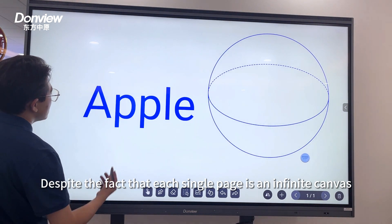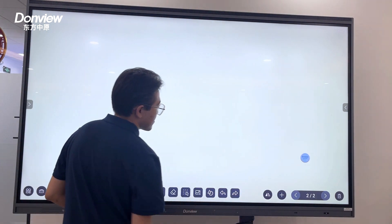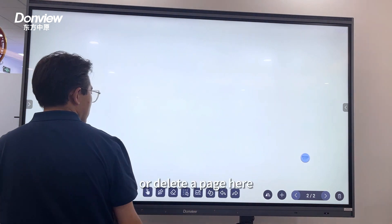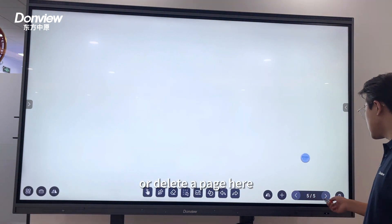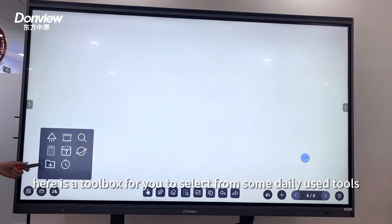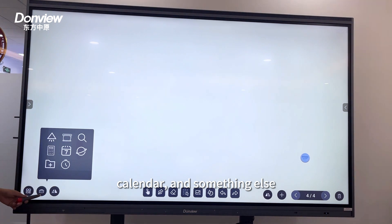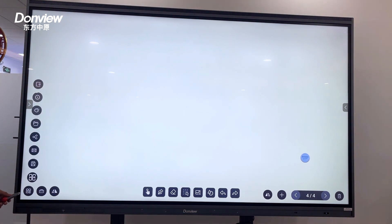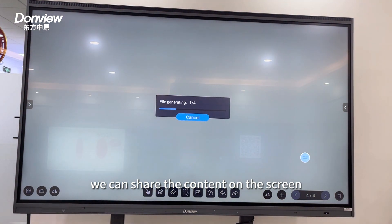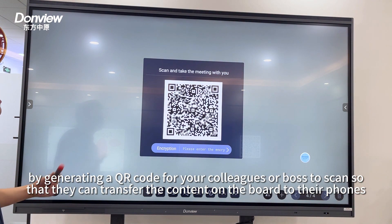Despite the fact that each single page is an infinite canvas, we can still add new pages, go to previous or next pages, or delete a page. There is also a toolbox with useful tools including Spotlight, shape, amplifier, calculator, calendar, and more. Additionally, you can share the content on the screen by generating a QR code for your colleagues or boss to scan, so they can transfer the whiteboard content directly to their phone.